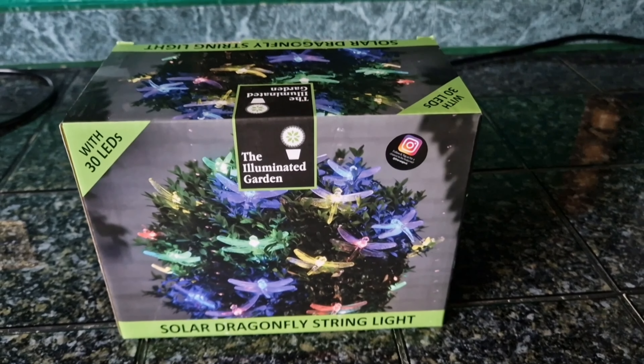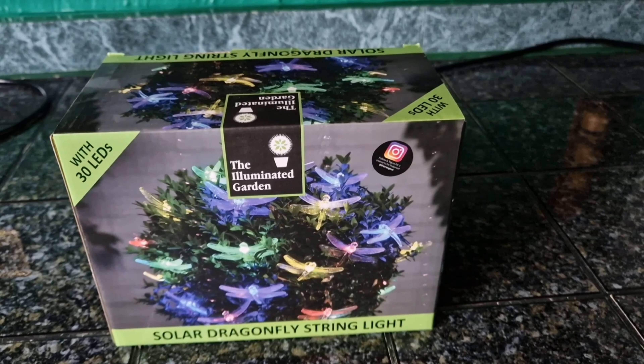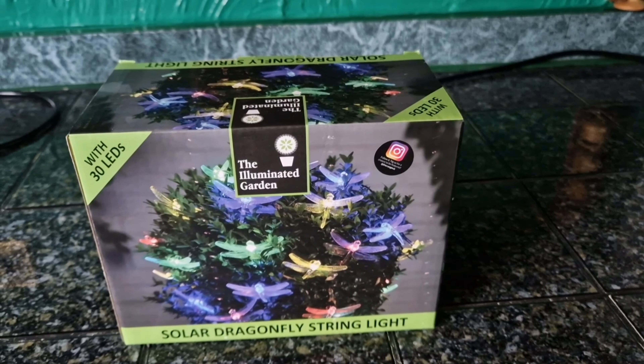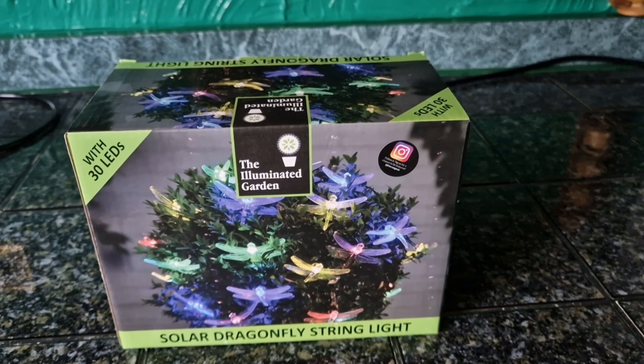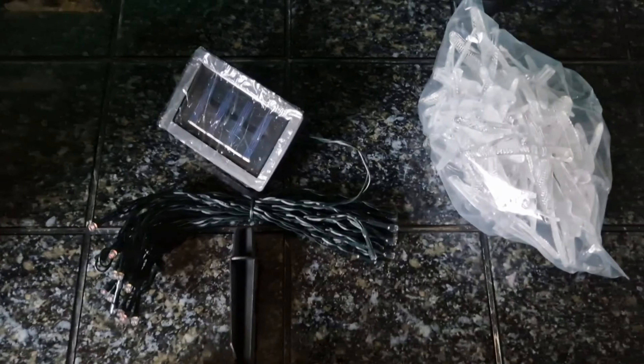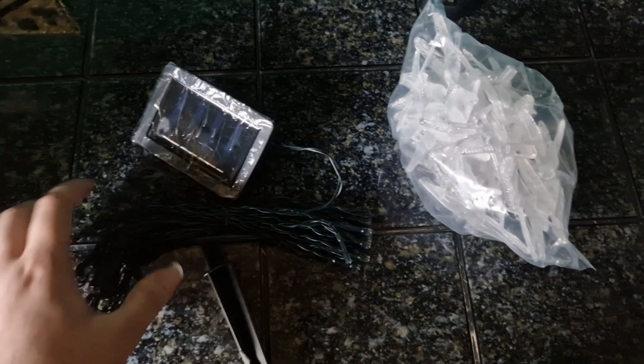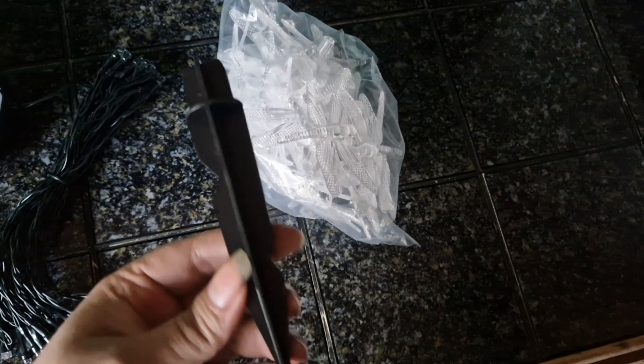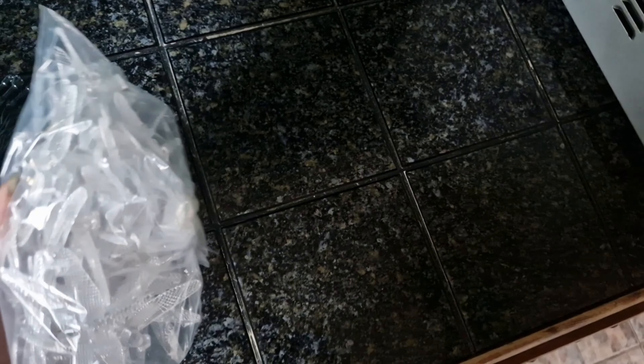Without further ado, I'll unbox it and then we'll also show you it being fitted outside around my cherry tree. Out of the box, as I said, it's basically a normal standard setup — solar string lights with your solar panel, which can also sit in the ground, and in the back you have dragonfly-shaped shells to go over the light bulbs.